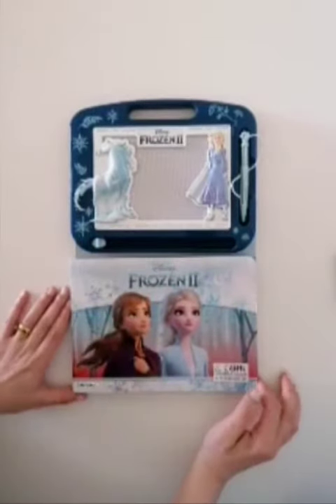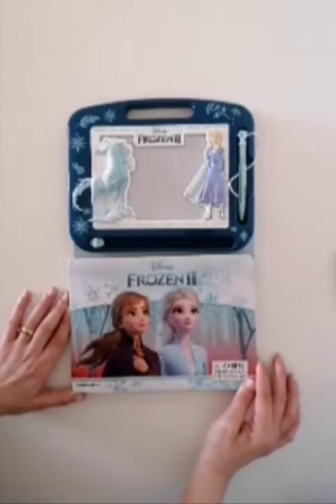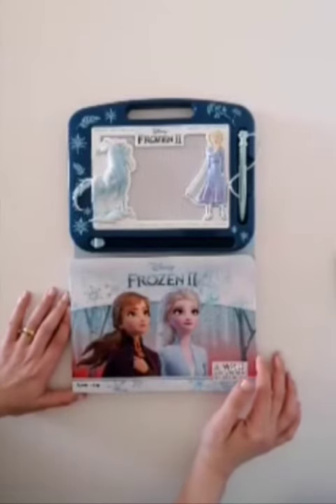It keeps kids entertained and it's a good toy after all. The price is not really expensive, so I think it's a good toy to be honest. And I think that's all for now, I hope you enjoy this video.